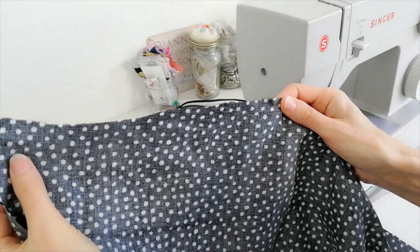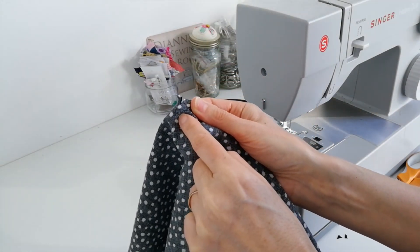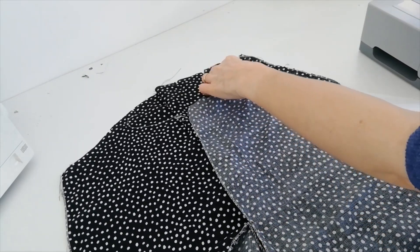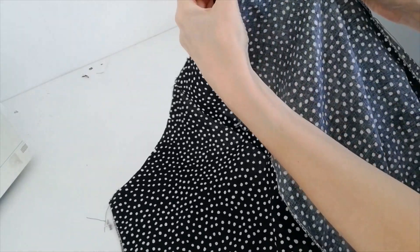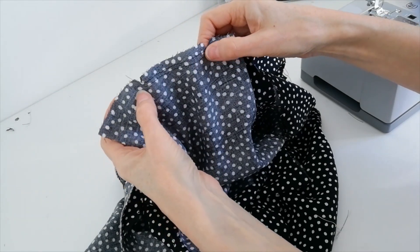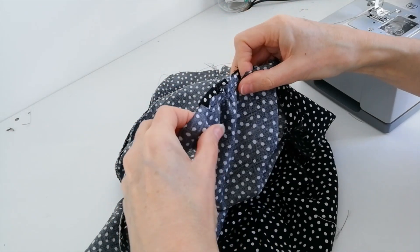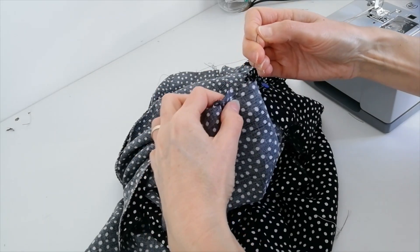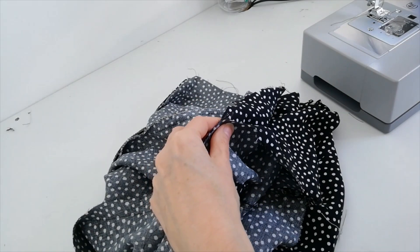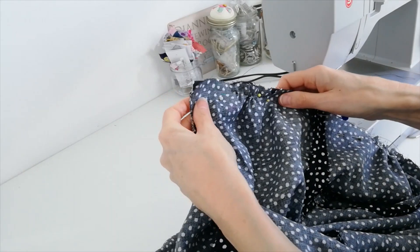Lay your back skirt pieces one on top of the other, right sides facing, and stitch the centre back seam from the notch down to the bottom. You're leaving the opening above it because this is where your zip will go. With right sides facing, place your skirt back on top of your skirt front and stitch the side seam. Pin your dress bodice to your skirt matching the notches, and at the points between the notches where you've done your gathering stitches, pull them to fit. Do the same all the way along. When you've pulled up all your gathering stitches, stitch your bodice to your skirt.